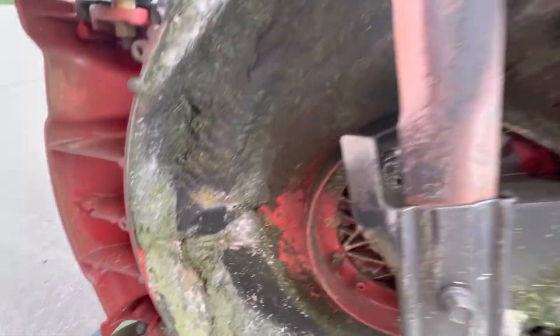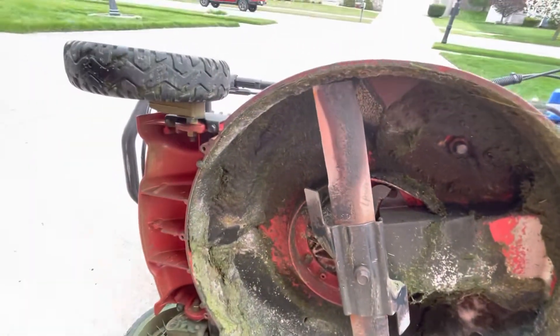The airflow gets messed up. So there's the wash port — use your wash port. Don't be like me.